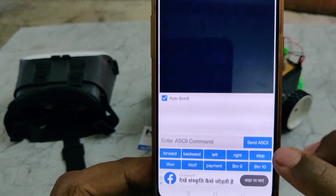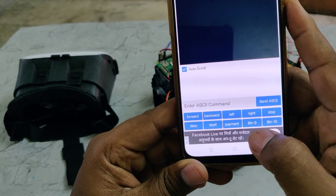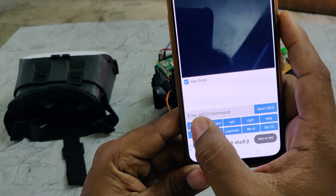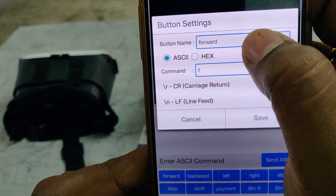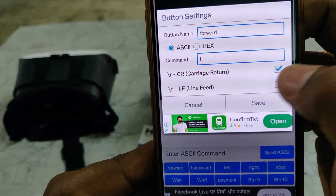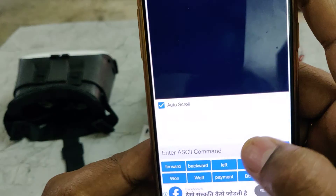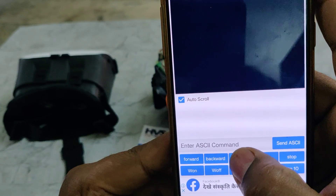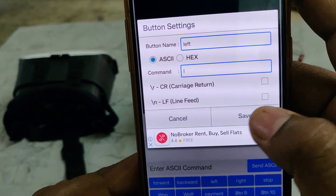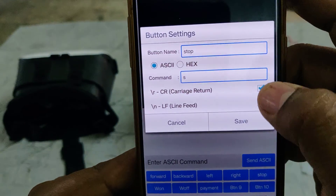After successfully pairing, go to the Bluetooth Terminal application and connect to HC05. Once connected you will see buttons like BTN1, BTN2, etc. Click on a button to configure it — set forward command as 'F'. Deselect the extra options and save. Configure: forward = F, backward = B, left = L, right = R, stop = S.